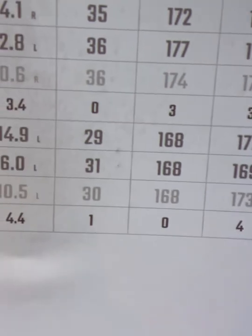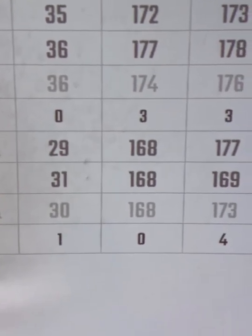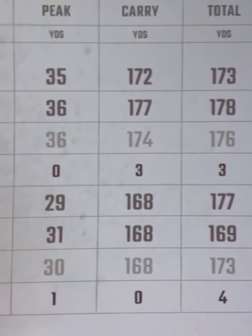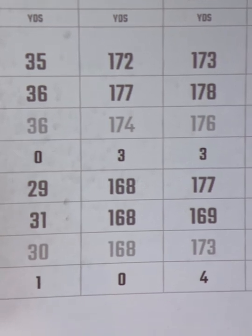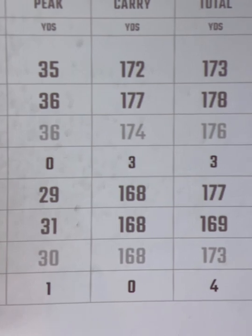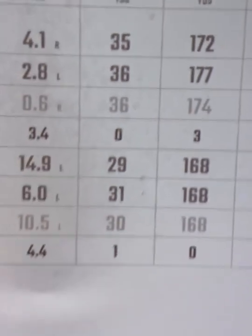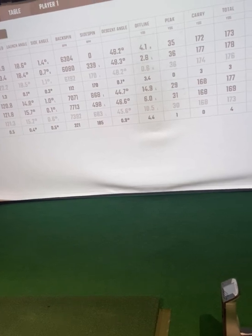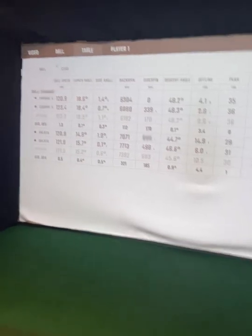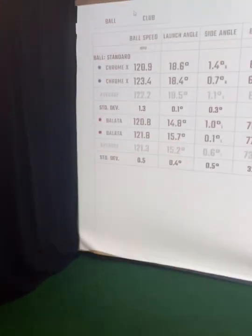Then we get over to distance: 168 yards with the Balata, 174 to 177 with the Chrome Soft X. So almost a 10-yard difference on the high end of those two shots. If we switch over to swing speed we should see those numbers are pretty much the same — though I didn't get the swing speed numbers captured. Big difference in ball performance there.